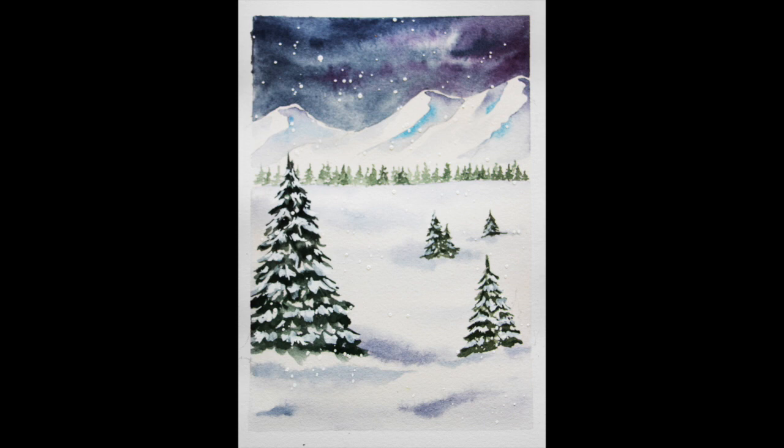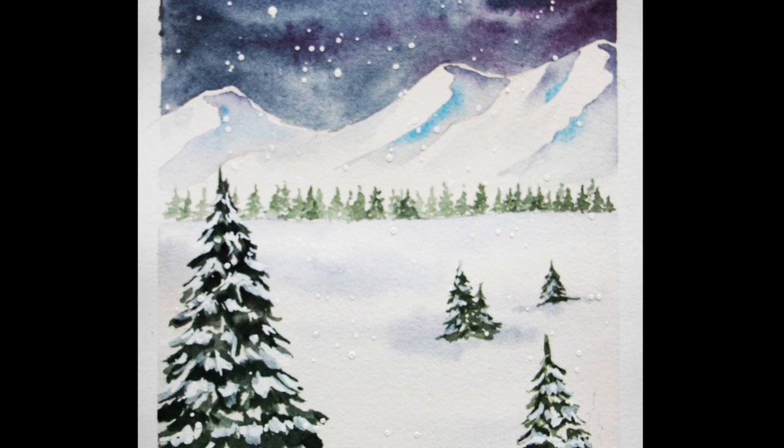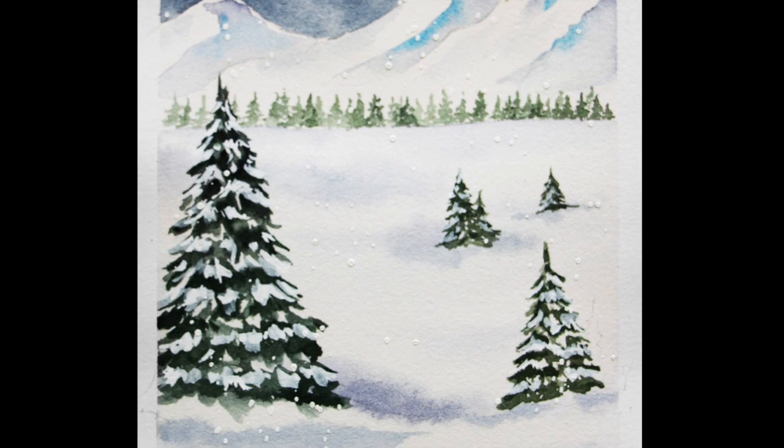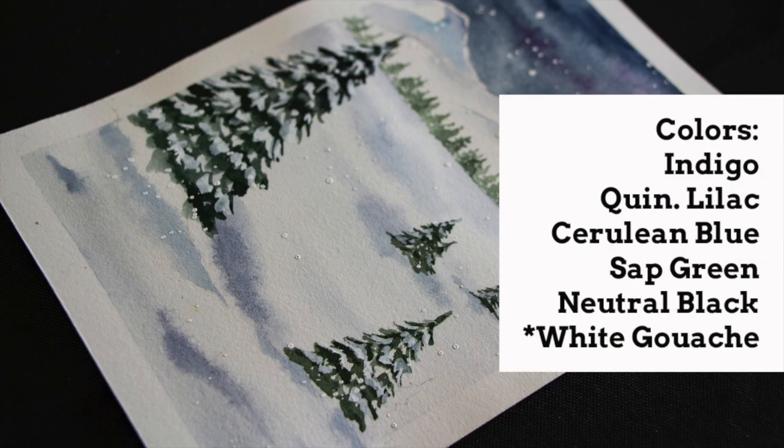Hey everyone, welcome back to my channel. I hope you're having a beautiful day and in today's video I'm going to be sharing a step-by-step tutorial for a watercolor winter landscape, and this one would make for a beautiful Christmas greeting card design.